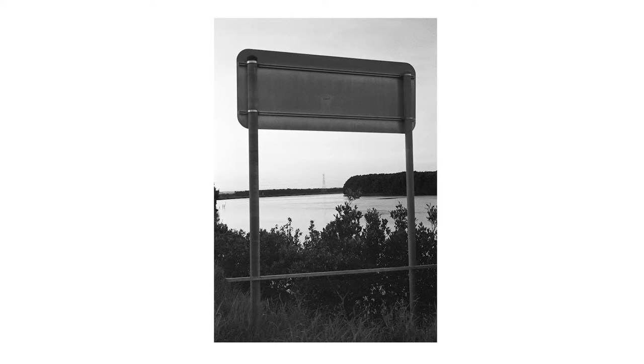That was a 45th of a second at f11 — pretty crazy. I'm crossing the road, let's get out of here.